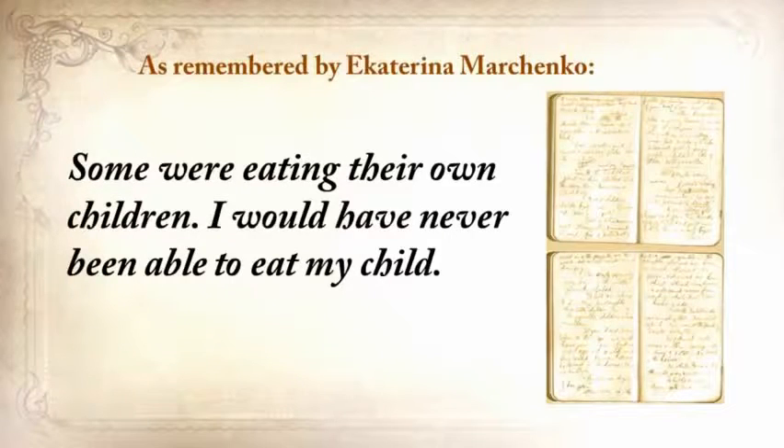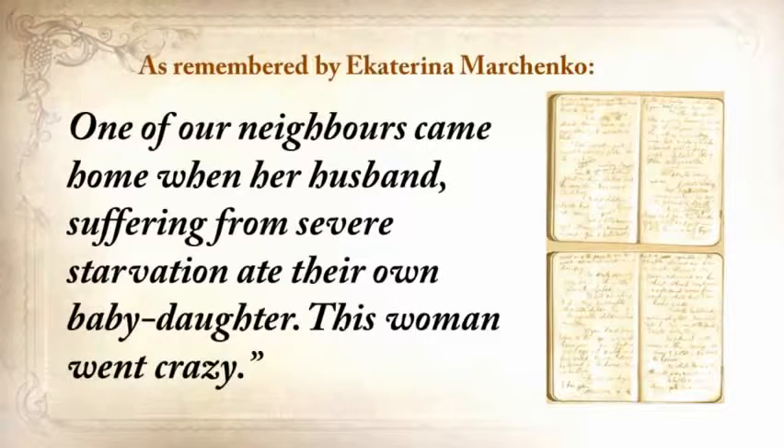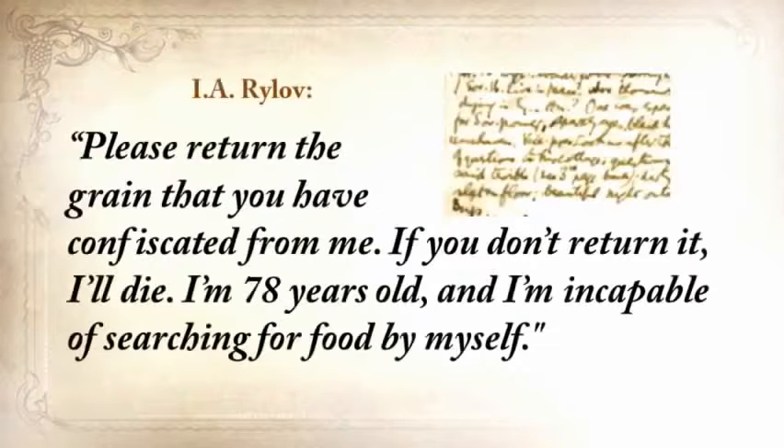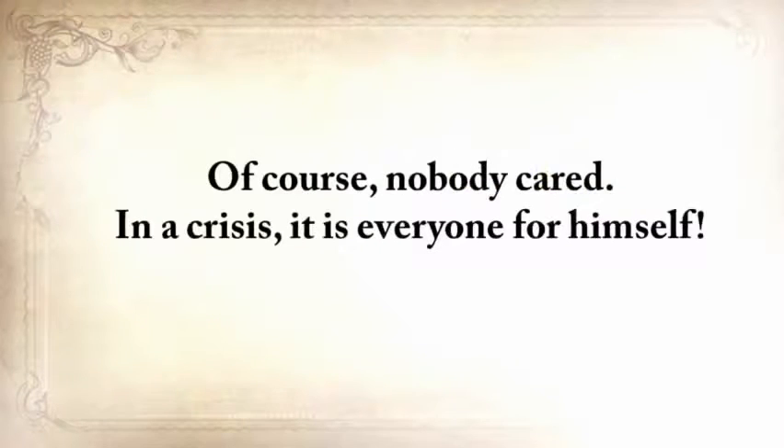'Some were eating their own children. One of our neighbors came home when her husband, suffering from severe starvation, ate their own baby daughter. This woman went crazy.' Another neighbor wrote a petition to the authorities: 'Please return the grain that you've confiscated from me. If you don't return it, I'll die. I'm 78 years old and incapable of searching for food for myself.' And of course, nobody cared. In a crisis, it's everyone for himself.